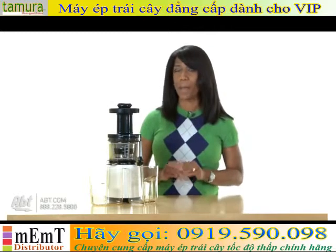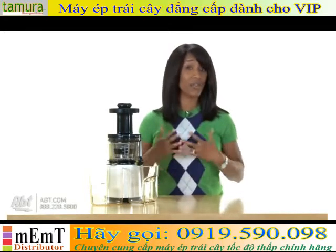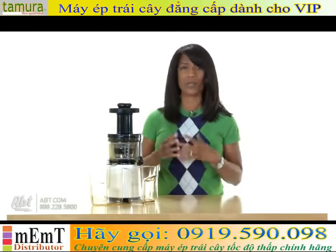Now you might think that's a bad thing, but don't let that fool you. The slower process actually extracts more vitamins and nutrients from your fruits and vegetables, giving you a healthier juice. Also, the color of your juices will be richer and brighter.